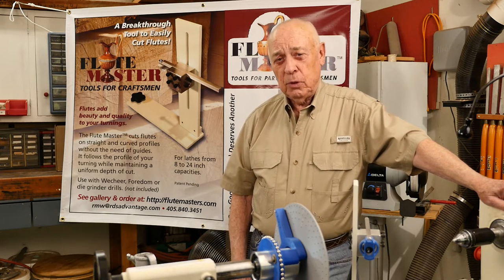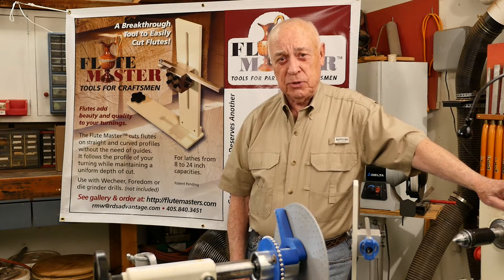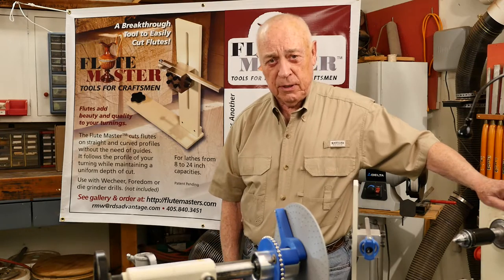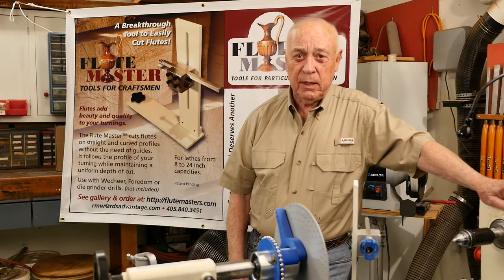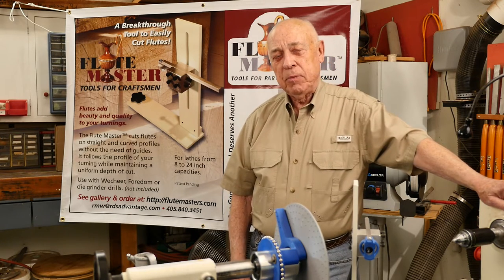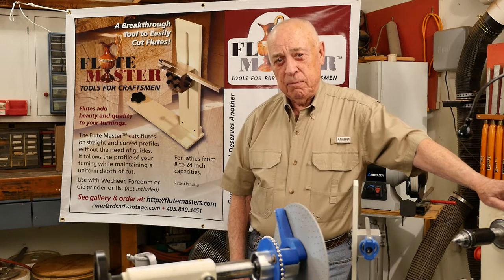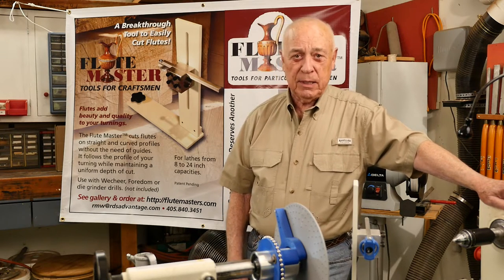The tool has met very fine results, and as a result we have orders from New Zealand, Australia, Norway, Hawaii, Canada, Alaska, and most states. The people who have used it are very complimentary.